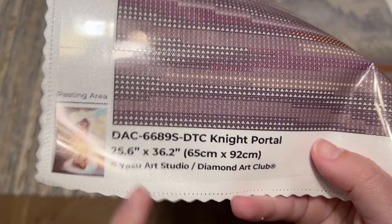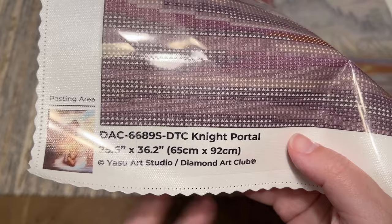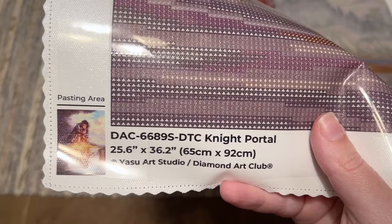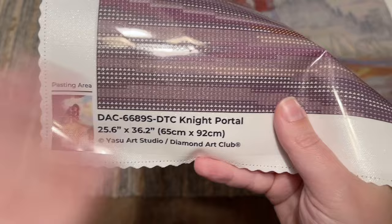At the bottom left you'll see a thumbnail of the original artwork, plus the title, size, and copyright for Yasu Art Studio and Diamond Art Club. I always point this out because I care about artists being treated right. What this notes is that Diamond Art Club has legally licensed this artwork, meaning Yasu Art Studio has given permission and is being fairly compensated. That is the case with all of Diamond Art Club's kits. There are also their socials and a discount code, plus info about their lifetime warranty.